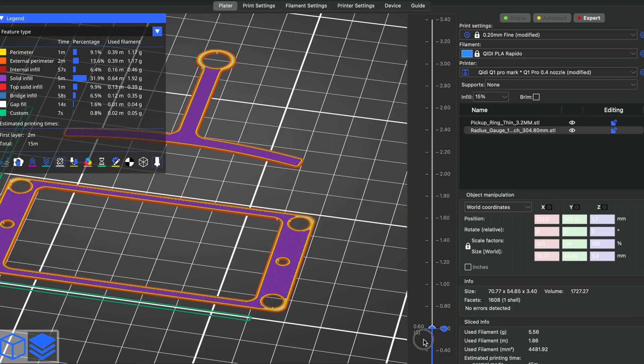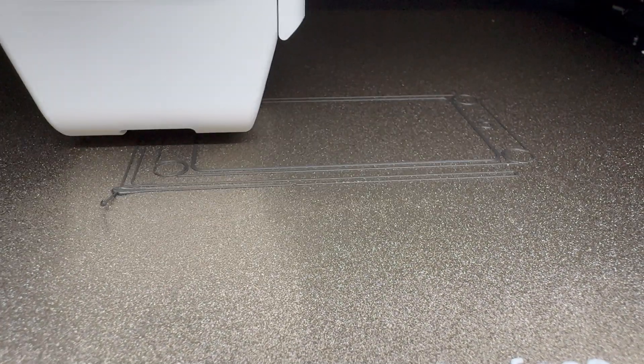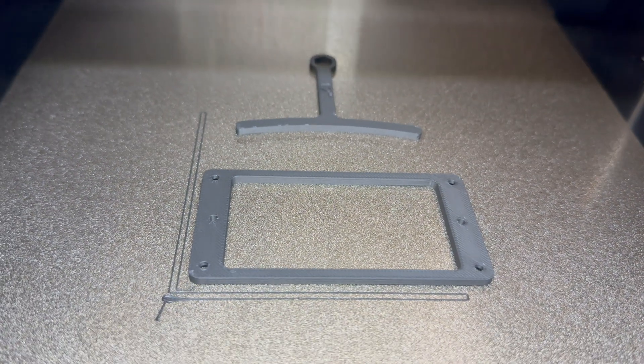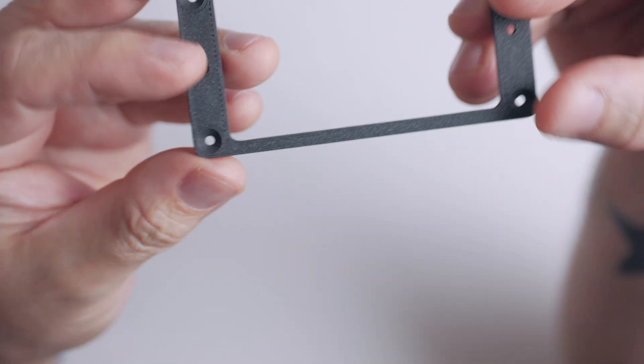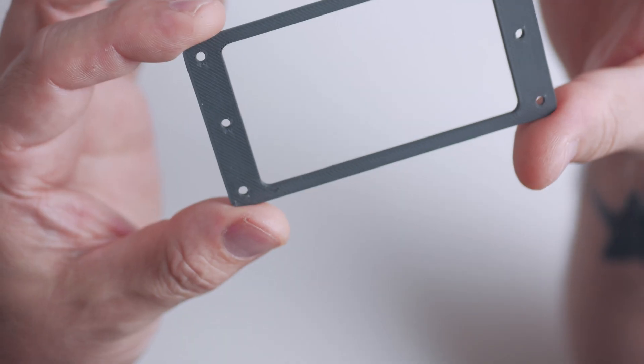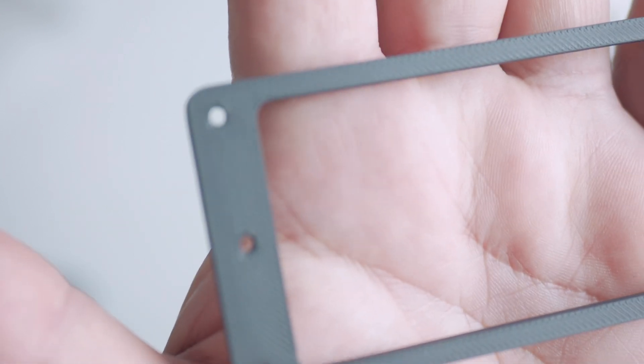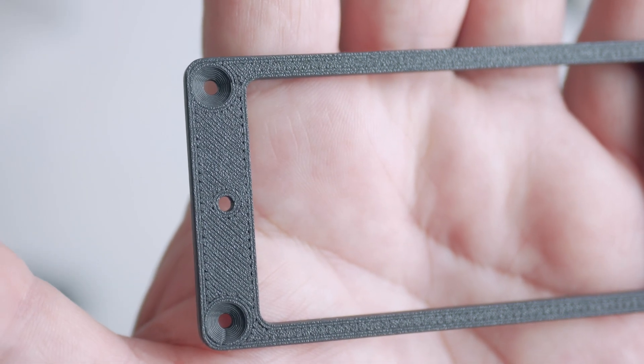Pickup rings are what you'd find on a humbucker, and these came out really well. They did the countersinking for the screw holes, and the bottom has a lovely finish from touching the bed. This is so cool — recently when I was working on my Jackson I had to buy two thin pickup rings, but now I can just print them. The slicer even gives you a cost analysis, and this was about 13 cents, which is kind of ridiculous.